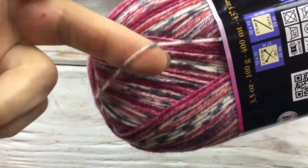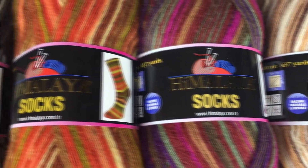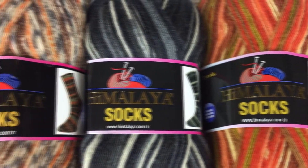You can use it in the wash and not be afraid of it. As you can see, there is a variety of colors for any taste.